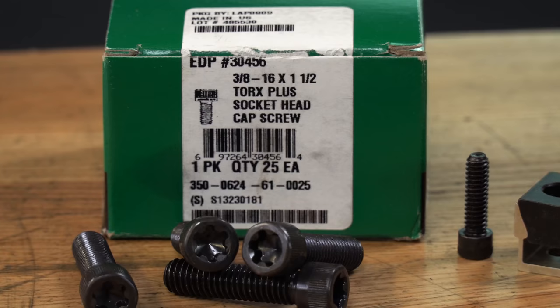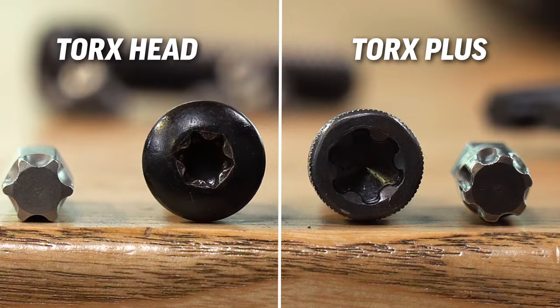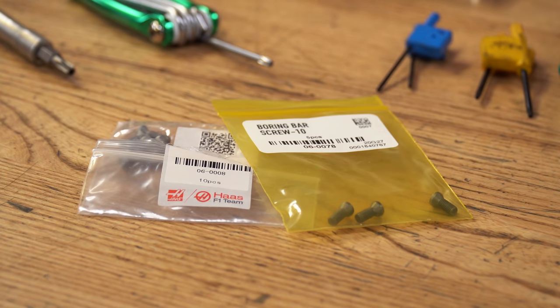Eventually the patent expired for the Torx screw, and the company went on to develop a newer version that was even more secure — they called it the Torx Plus. On the left we have our original Torx head, generically just called a six-lobe or star bit, and on the right we have our Torx Plus. There are a lot of really good high-quality tools out there that make use of both of these screw types.